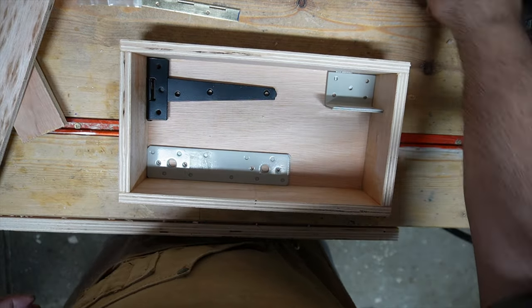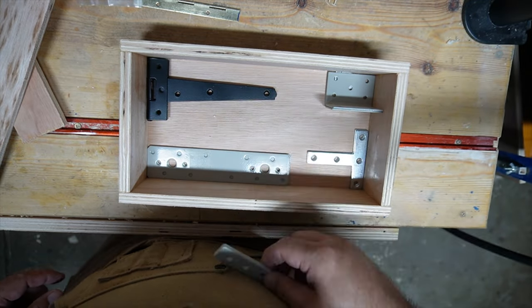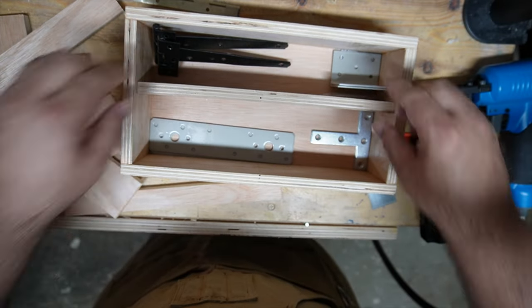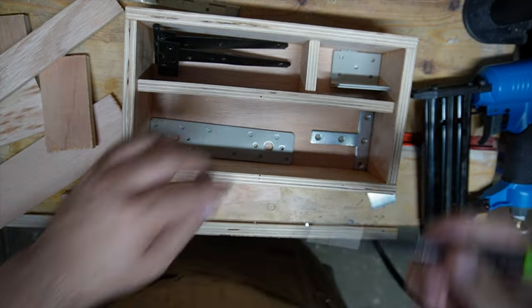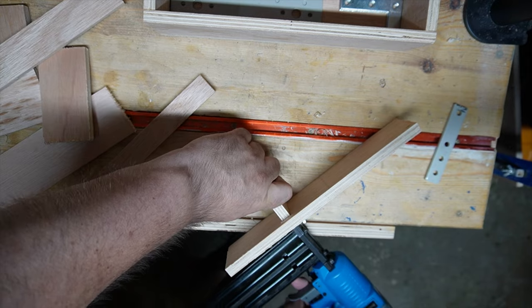I'm trying to work out the first drawer's layout — spoiler alert, it does change. You'll see I'm not actually going to glue the dividers into the drawer. That's just so that in the future, if I want to put different items in there, I can easily change it and just take the dividers out.